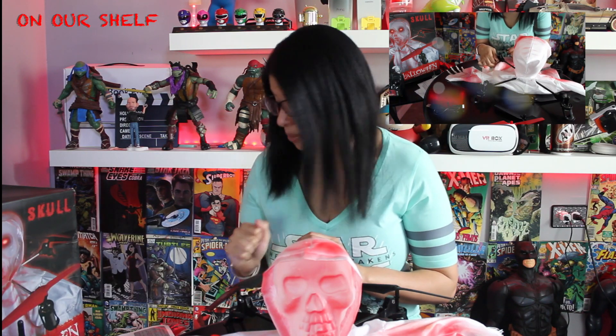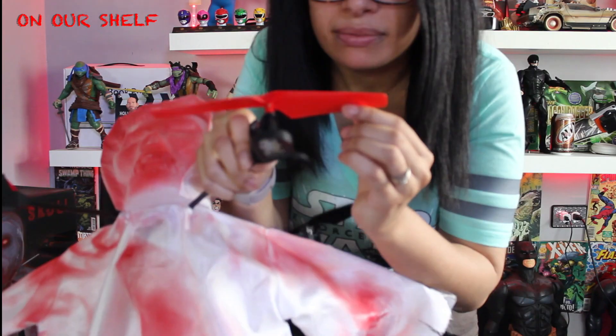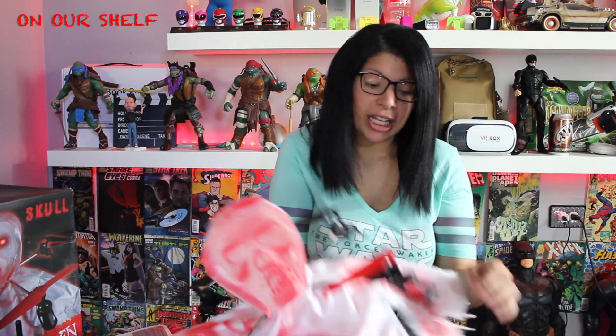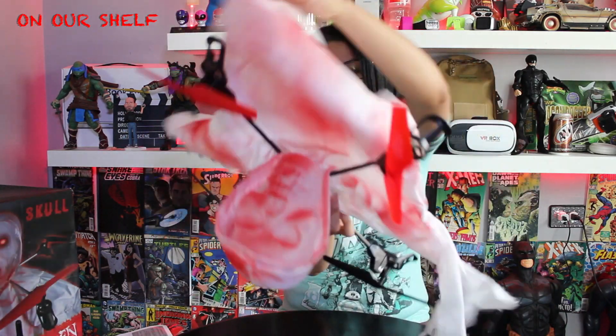It took about 20 minutes and was the most frustrating thing. Not only that, they give you a very tiny screwdriver to take out and put the screws back in to make sure the fan blades are in tightly. You can see how tiny it is — that whole process took about 20 minutes and was very frustrating.